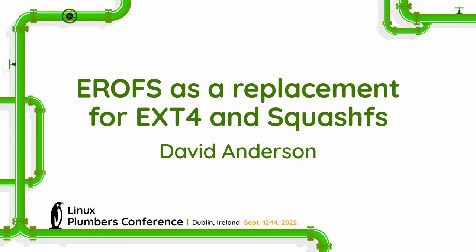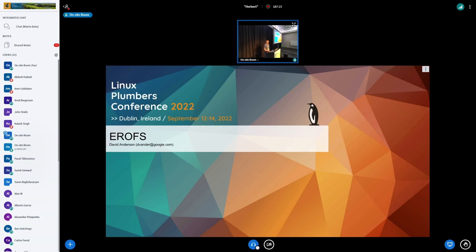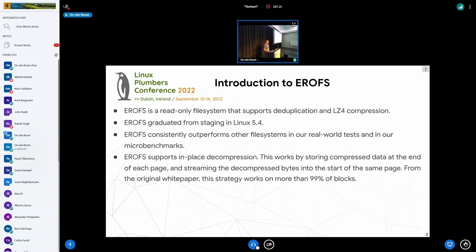Hi, my name is David. I'm going to talk briefly about our experience using EROFS in the Android ecosystem. EROFS is a new read-only file system. It graduated from staging in Linux 5.4, and it supports deduplication and LZ4 compression.